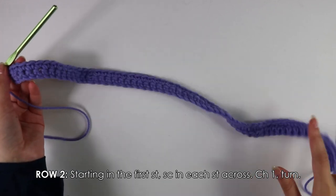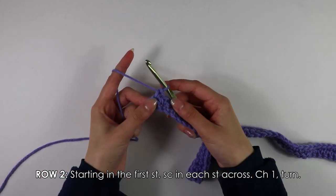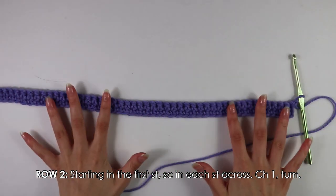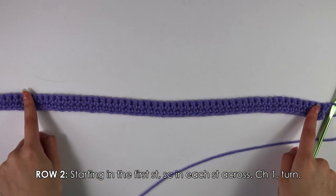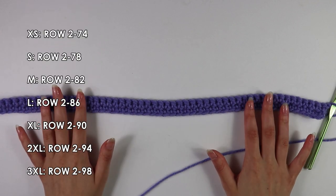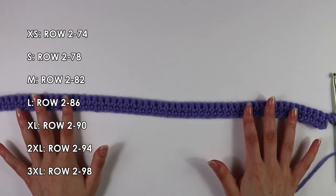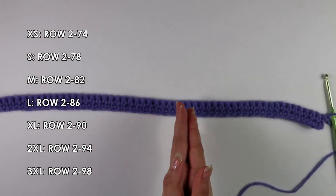Once you have worked single crochets into each stitch all the way down your row, chain one and turn your work. To continue the pattern for the back panel, this is really simple — all you want to do is repeat Row 2 with single crochets into each stitch until you have a total of 78 rows. You can make the back panel however long or short you'd like.